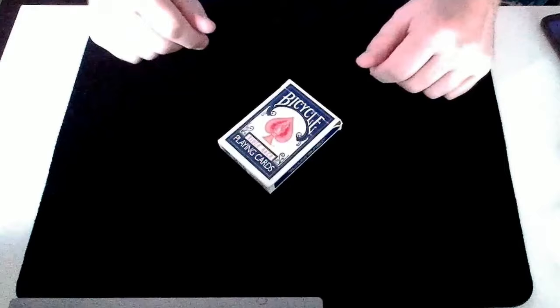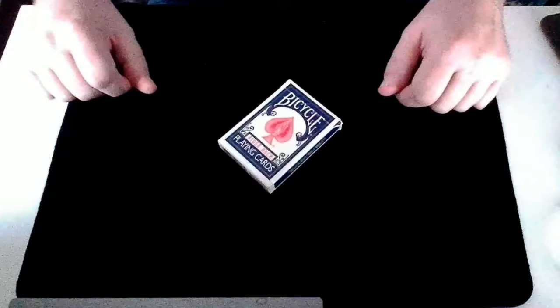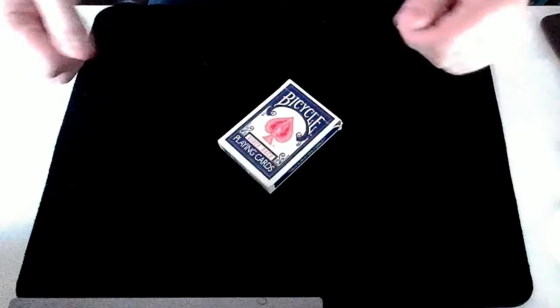Welcome to Crash Magic. In this video we've got a performance and then a tutorial of what I think is a really nice trick. This one is called Lucky Seven by Roy Walton. We've looked at Roy Walton a couple of times on this channel already, and we've definitely got a video of what is probably his most famous trick, Card Warp. So let's get on with the video, starting with the performance of Roy Walton's Lucky Seven.